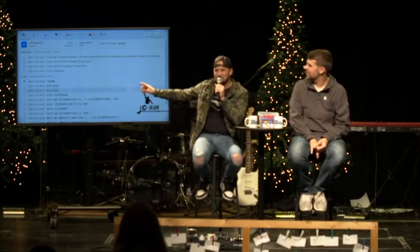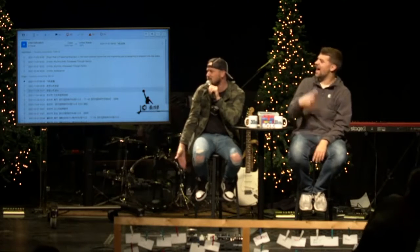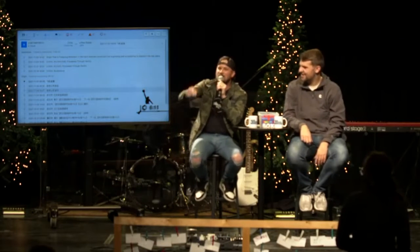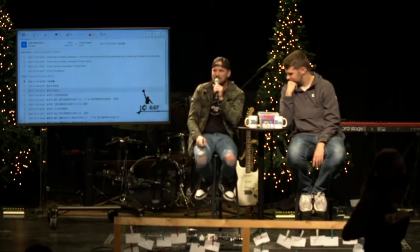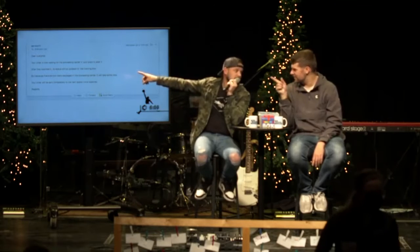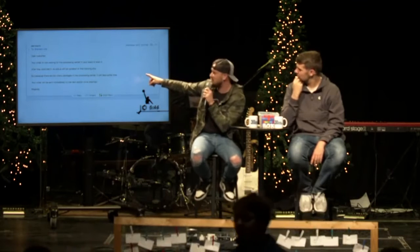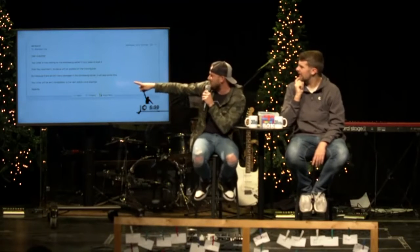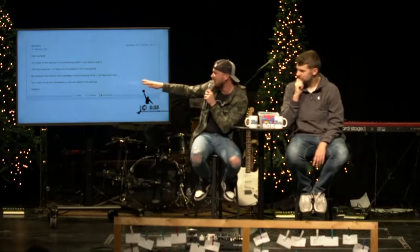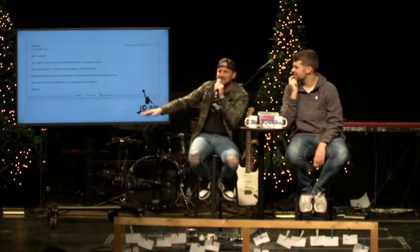It's exactly the same. But wait - these aren't them. This is Brandon - these are American Jordans, not Chinese Jordans, okay? So I emailed customer service and said I have some questions about my order. And their response: Dear customer, your order is now waiting for the processing center in your state to scan it. I assume they mean country, because these shoes are definitely not in Nebraska. It's just one guy and a donkey. It says after they scan it, its status will be updated on the tracking site. But because there are too many packages in the processing center, it will take some time. Your order will be sent immediately to the next station once scanned. Regards, nobody.